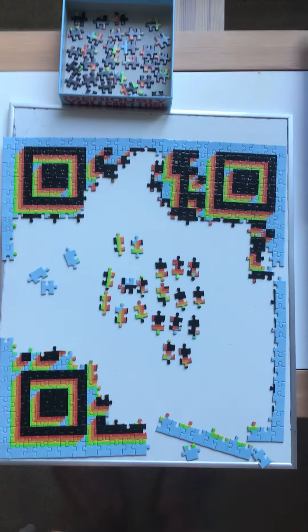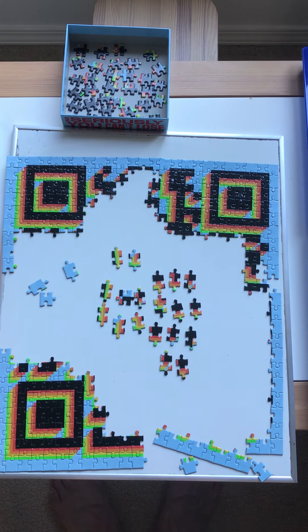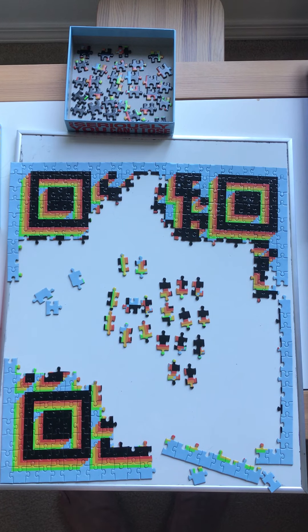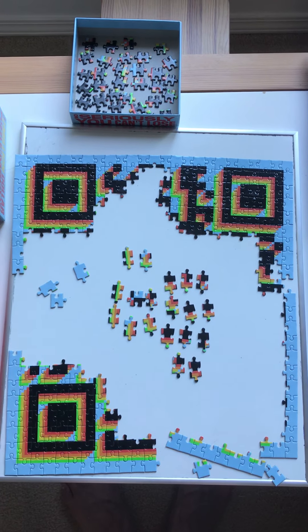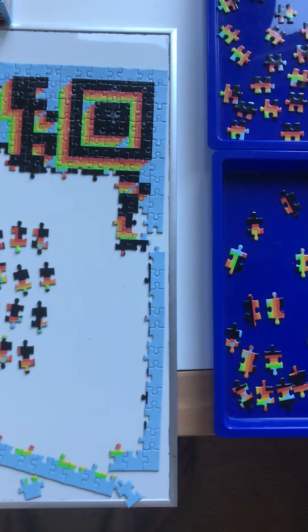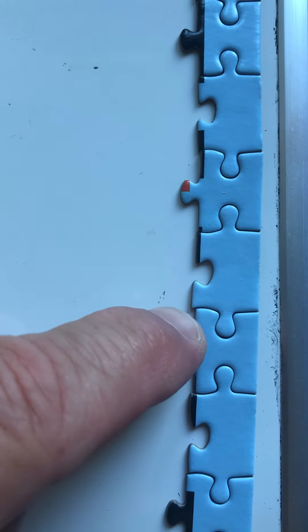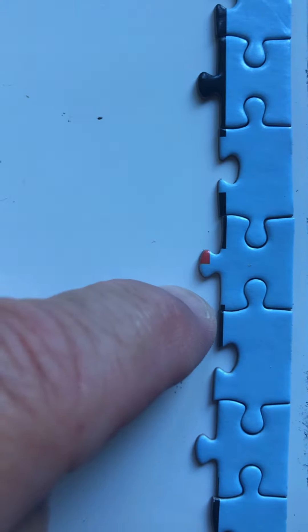As I continue to make progress on the puzzle, I notice that getting all the edge pieces for the correct edge is one thing, but putting them in the right order is not necessarily easy. For the left edge the pieces weren't right — I had to pull some apart. For the bottom edge I've had to pull some apart too. Now for the right edge, let me zoom in and show you what I mean. Notice this piece right here and this piece right here — they probably don't go next to each other, because it's not a smooth run; you can see a little jump.